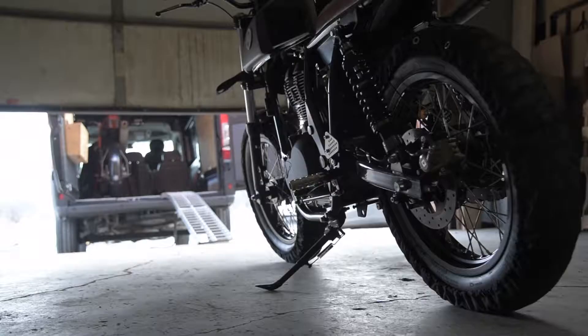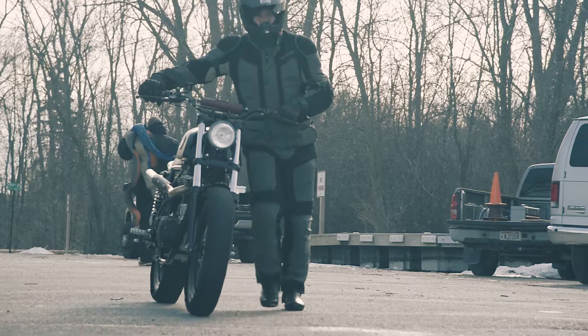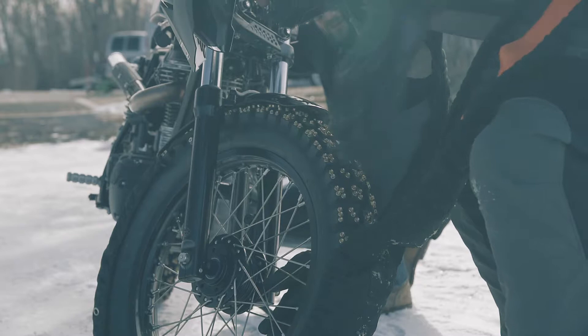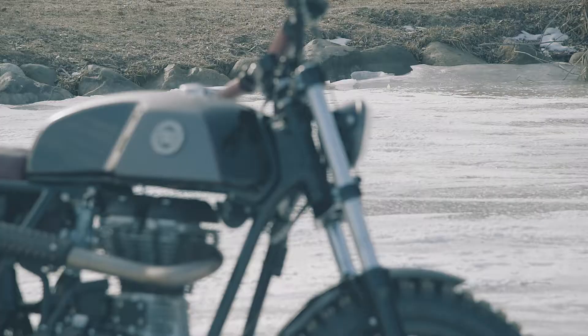After we finished up the build, Dainese and AGV contacted us to test out some of their new products. Dainese sent us the D-Explorer Gore-Tex jacket and pants, and AGV sent us the AX8 helmet. I can't say enough good things about the Dainese AGV gear — it was the perfect gear for the job, great for the adventure rider or the daily commuter.